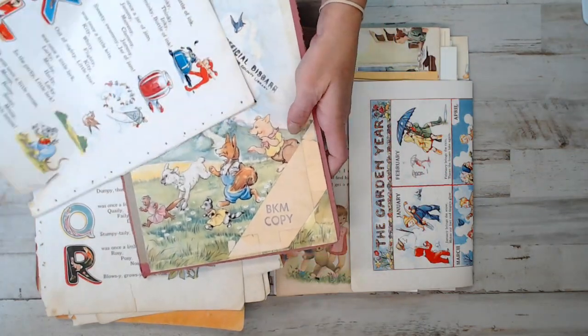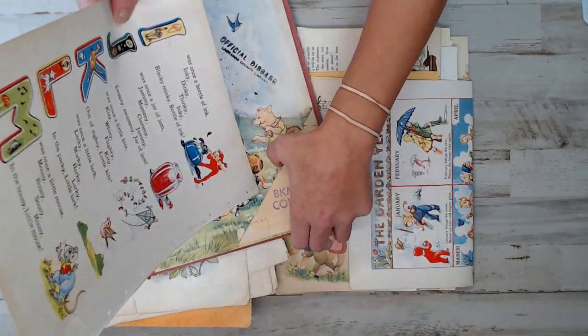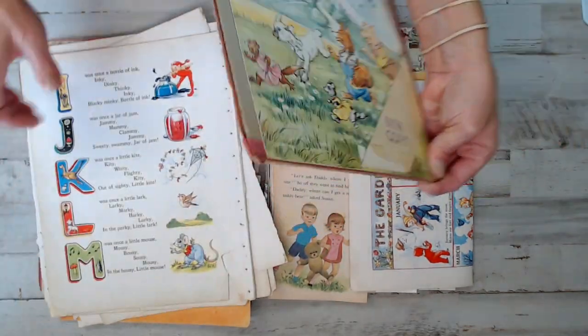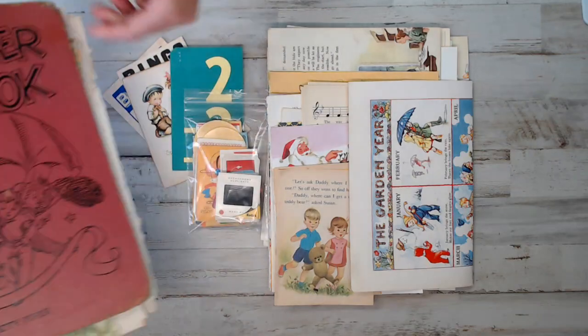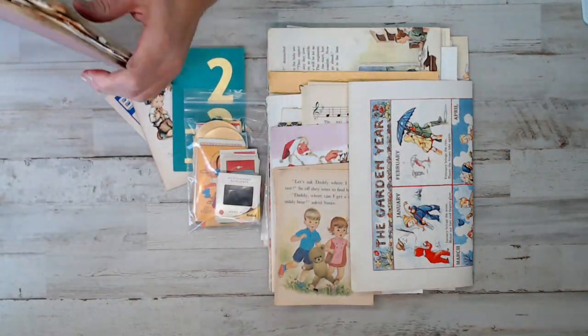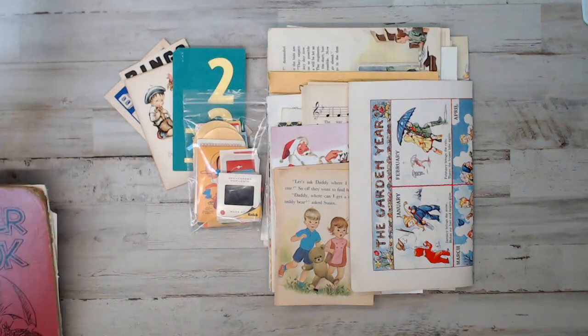Oh, this is really cool - it's like a corner pocket, like a library corner pocket. Can you see that? So whoever gets this - I imagine you can create some really cool children's book journal with that. This is going to be called kit number one, so whoever gets this kit knows exactly what they're getting.